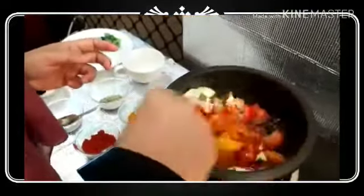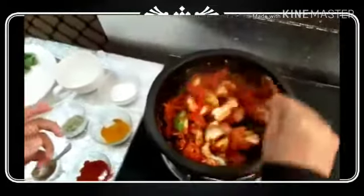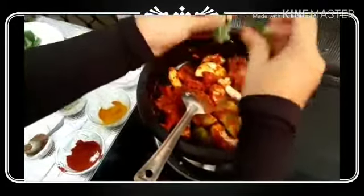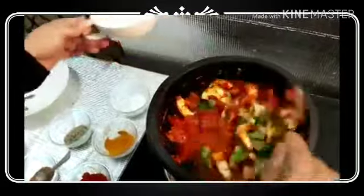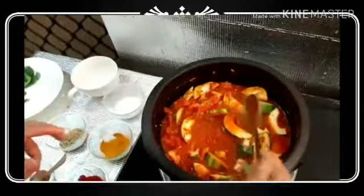We'll mix it together. I am going to put a little bit of salt in the pan and put it in the pan.